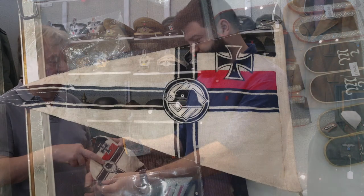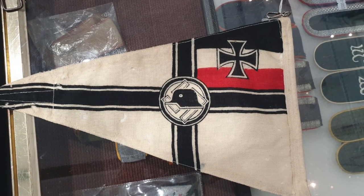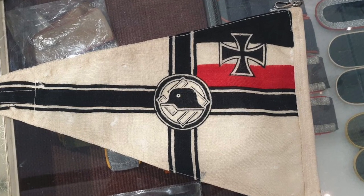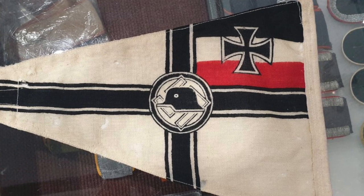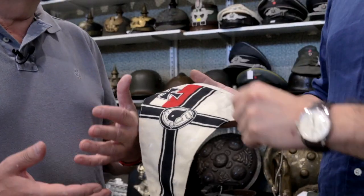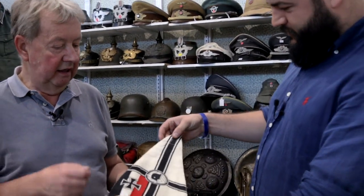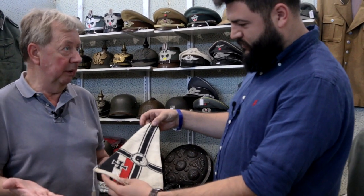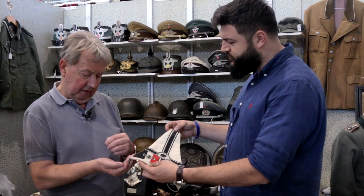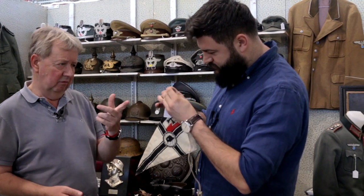One more item is a Stahlhelm banner. The Stahlhelm was the German World War One veterans' organization. It has the German First War colors, the flag, the German helmet for Stahlhelm, and the swastika behind. This emblem was adopted by the German veterans of World War One — and hence they called it Stahlhelm, which means 'steel helmet.' How much is it? That one is 300 pounds.